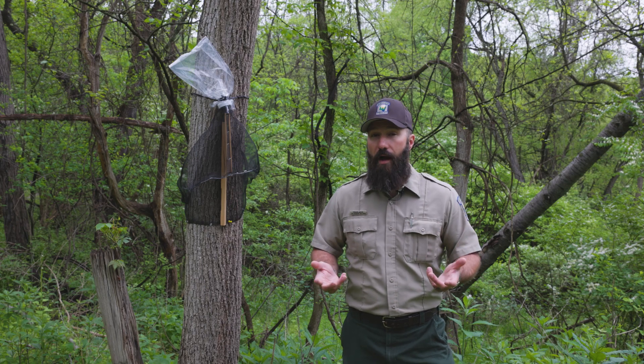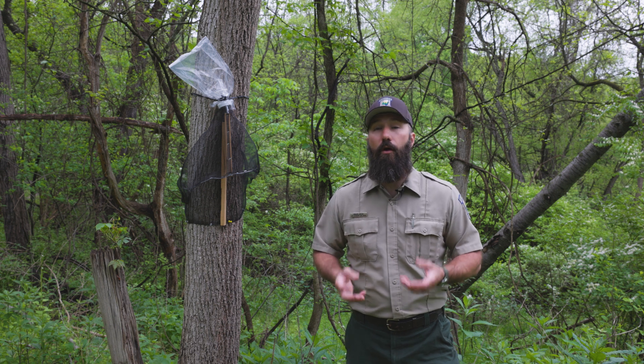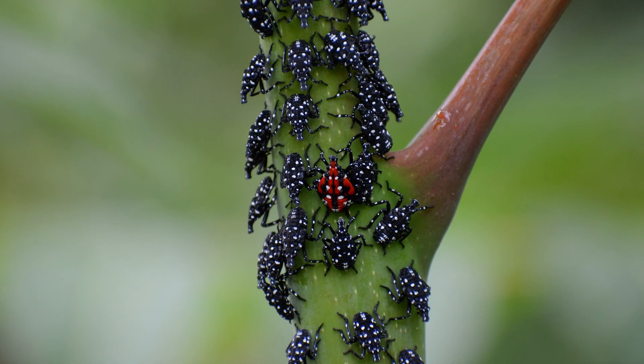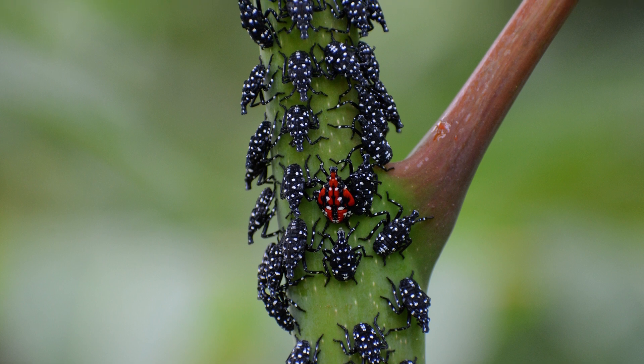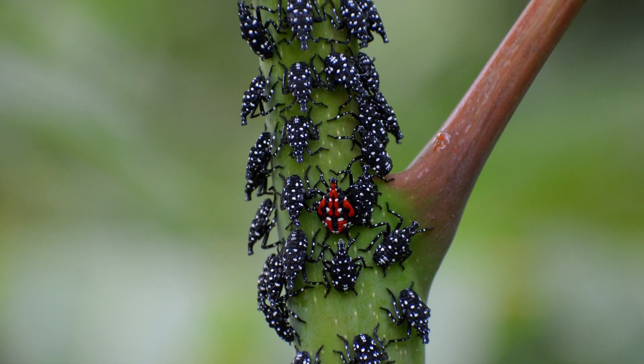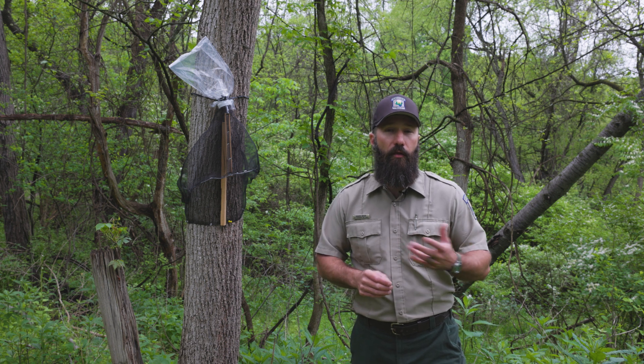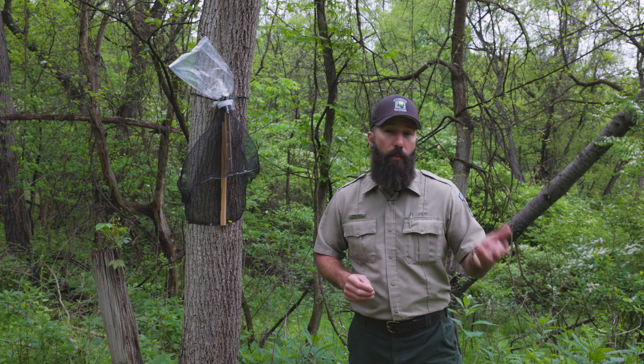Now since they can't fly but they are really good jumpers, they're also very good climbers. In most cases you're likely going to find them at the bottom of trees traveling up to the tops of trees. The reason they do this is because they can get off the ground and they're a little more protected against predators like other predatory insects and birds.